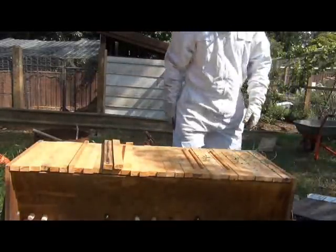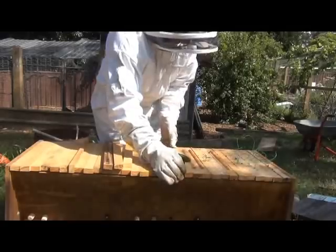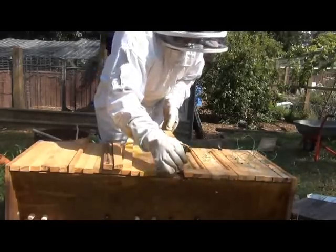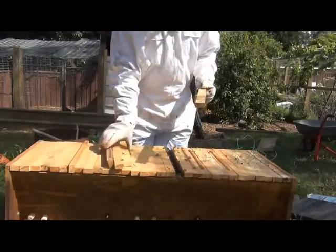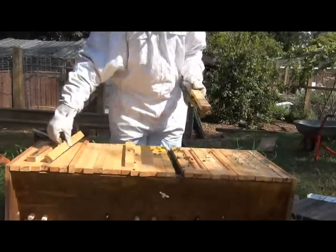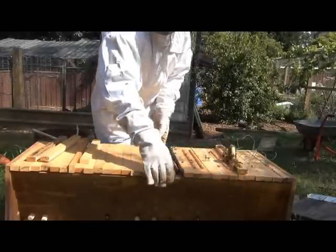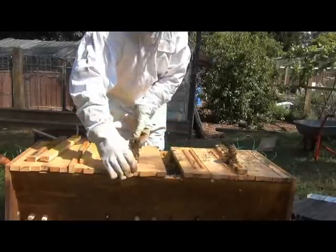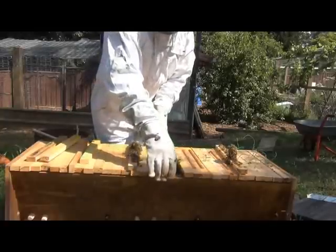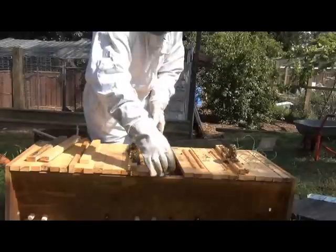Alright, we'll start from about here — it shouldn't be locked together too hard. There you go, you can see a little bit of comb starting to be built. I'll move these back a bit to make some room. A little bit of comb here now. Last time I looked at it this bit had broken off, so I'll put that back in — they've built a bit more onto it, so they've done pretty well there.